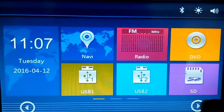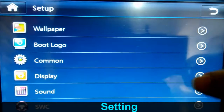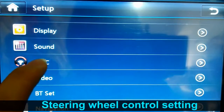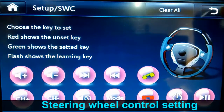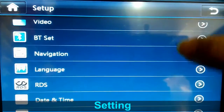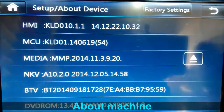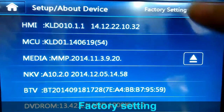There is also a settings option. This navigation supports steering wheel control function. This is the information about this machine — you can check it here. There's also a factory settings option.